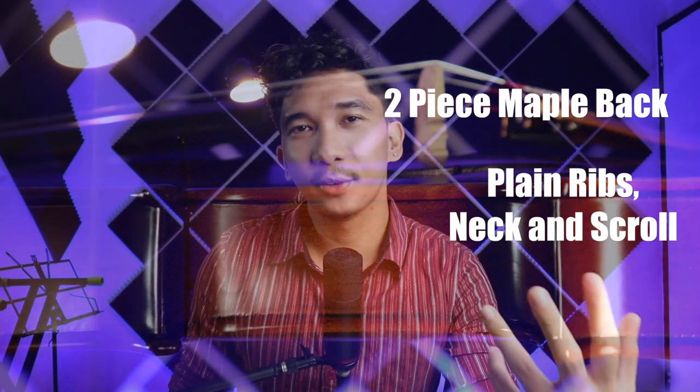Now like I said earlier, these two violins are currently on promotion and you will see the new pricing of that through this quick sound sample coming right up.